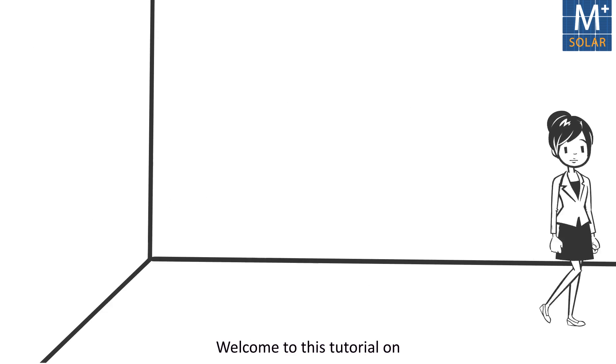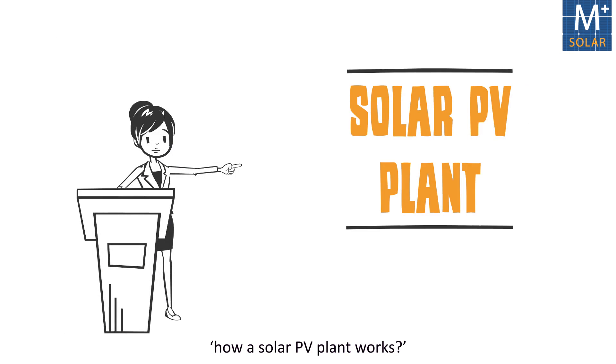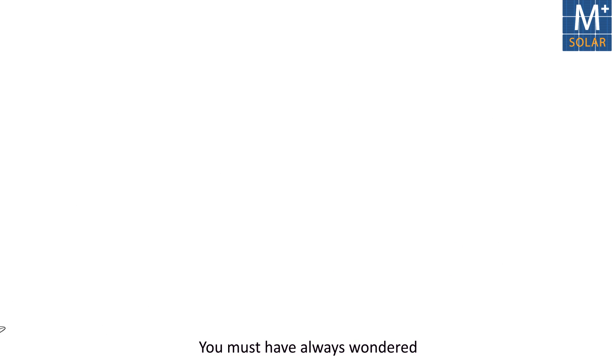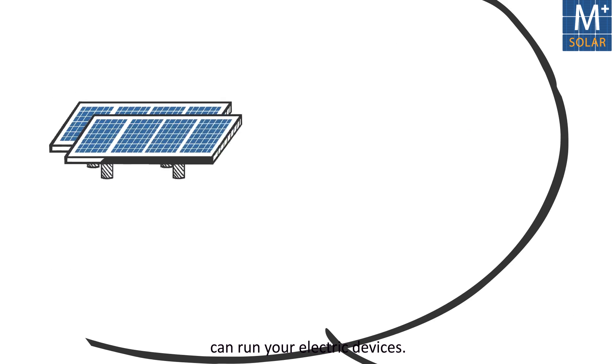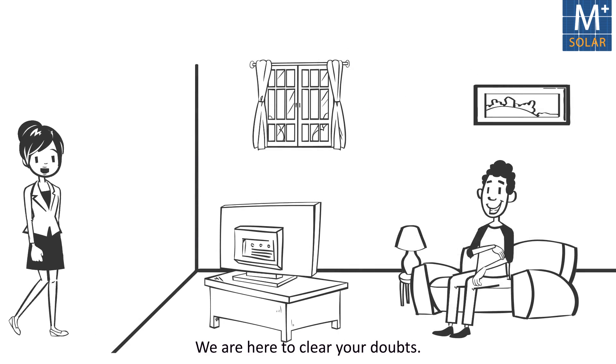Hi! Welcome to this tutorial on how a solar PV plant works. You must have always wondered how a set of blue boxes can run your electric devices. We are here to clear your doubts.